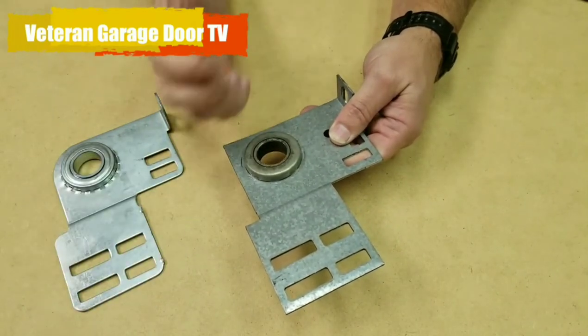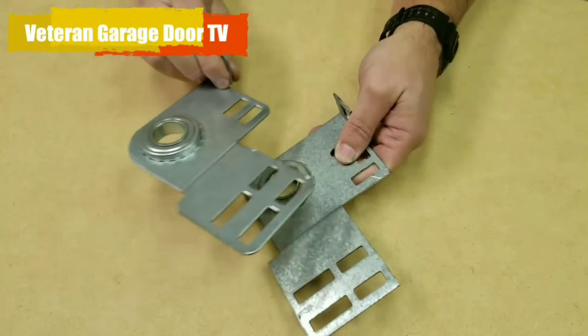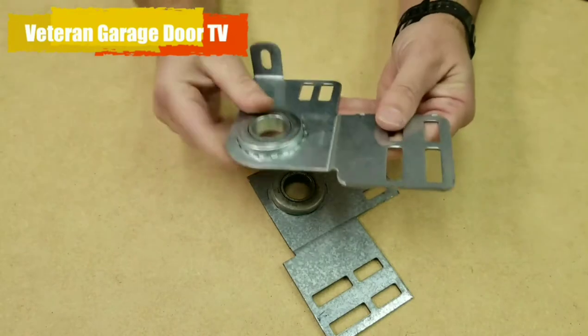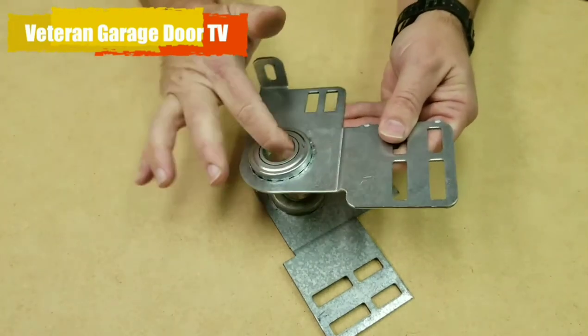Replacing it is going to save you a lot of problems and expense in the future. Here's a good one — a new one. You can see it's clean, no dust, no dirt, and when you spin it it's very smooth and very loose.